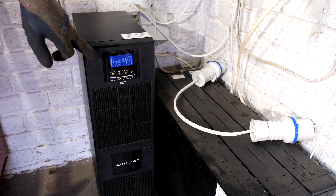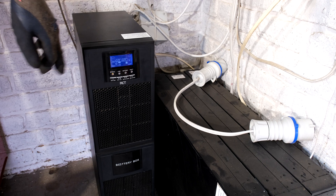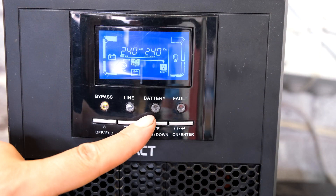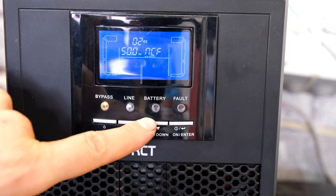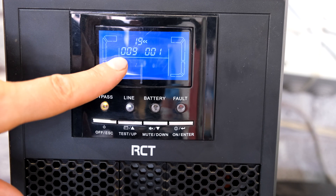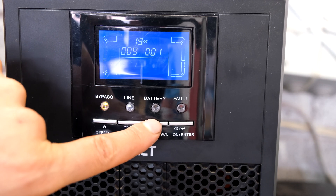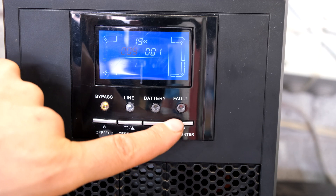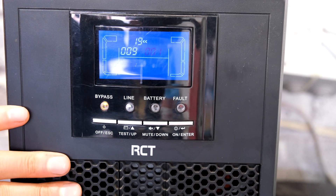Very important: you've got to tell the UPS how many battery banks and the amp hour of the battery. Press these two buttons together and go to number 19 — it shows the amp hour and the number of banks. There's no option for 8 amp hours, so I've put in 8 amp hour batteries. I'm going to leave mine set to 9, and for number of banks I'm only using the one on-board bank.